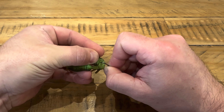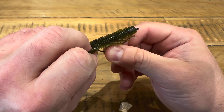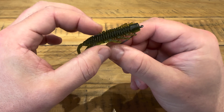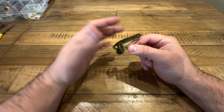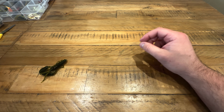Bend the plastic back, pop the hook through the plastic, and just push it back through so we're left with a neat, weedless setup. Then pull it back just a little bit, lift up, and that's perfect.